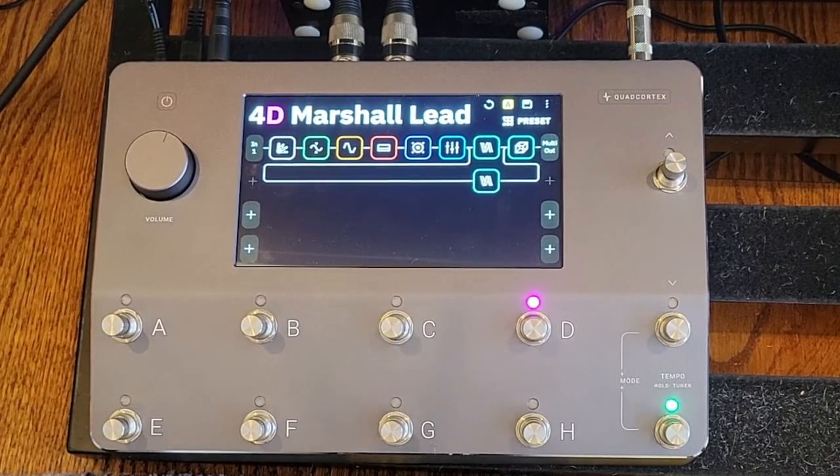I've had this Quad Cortex for a few months now, and for the most part I've been relying on neural captures to be the main amps, drive pedals, and things like that for my tones. I've been using the cab sims, delays, reverbs, and things like that, but really relying on those captures that I either created myself or downloaded through the neural app to be the main part of the tone.